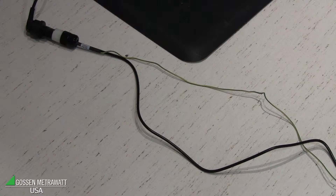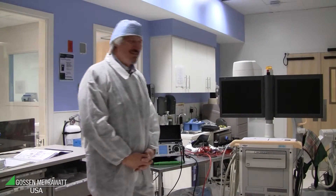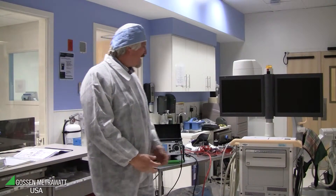For this patient leakage and touch current measurement we use a very special cable to get accurate measurements. This cable has a black cable and a green and yellow one, so the protective earth connector is separate to connect on the reference point of the system. This time we do touch current measurement on mobile X-ray equipment.